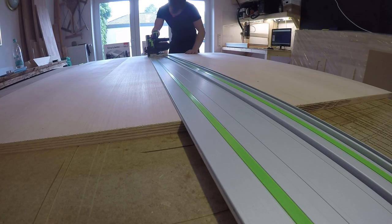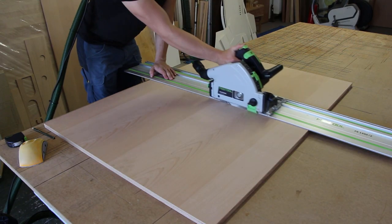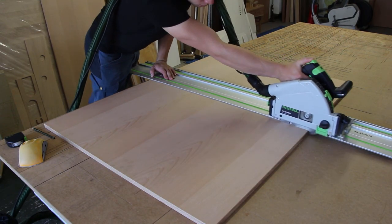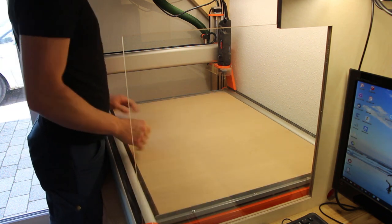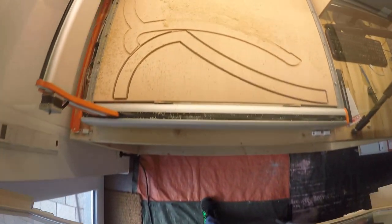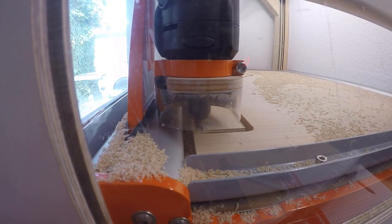Now that the computer work was done, I had to cut the plywood sheet to fit onto my CNC machine. I used an 8mm spiral upcutting router bit, with which the CNC machine had to do 4 passes for each part. From this point it's pretty easy — you just have to wait until the CNC is ready and watch its satisfying action.